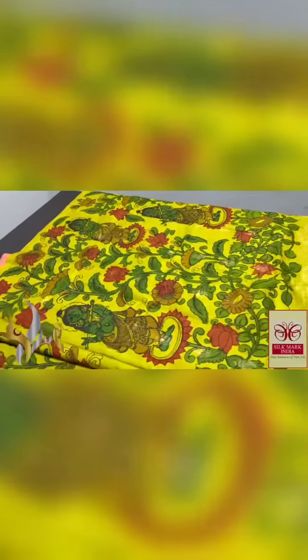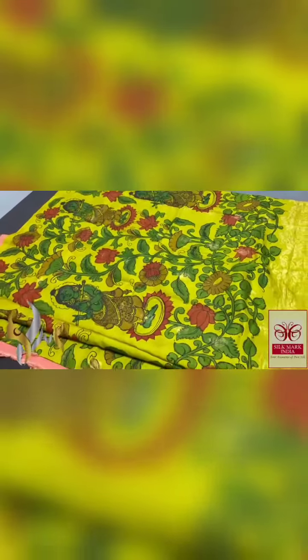The complete saree is done using organic vegetable dyes — a pure form of Penkalamkari with organic vegetable dyes on pure kanji warm soft silk, with a beautiful cherry powder finish. The saree comes with an authentic fruit mark certificate.